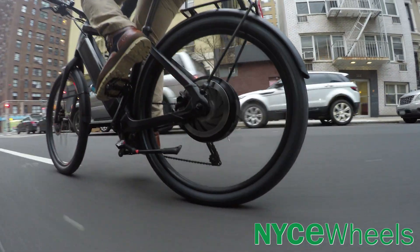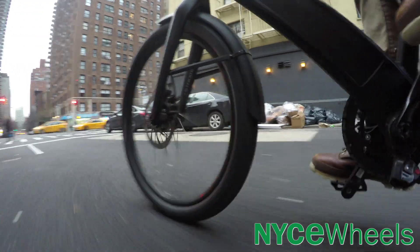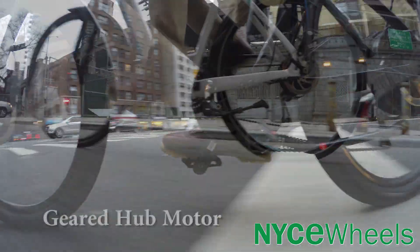All in all, with direct drive motors you get less jump off the start, but these motors maintain higher speeds much more easily and efficiently.